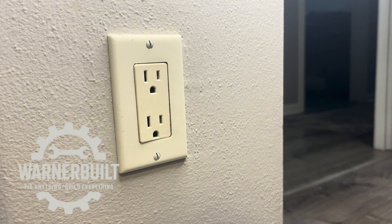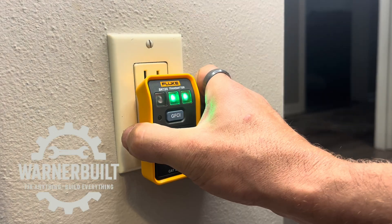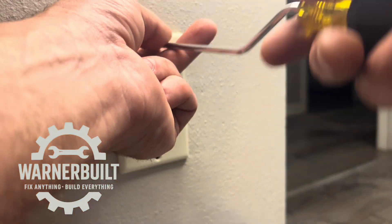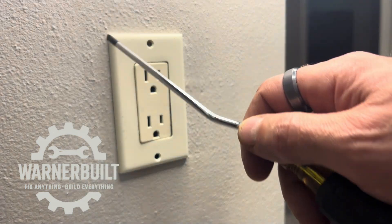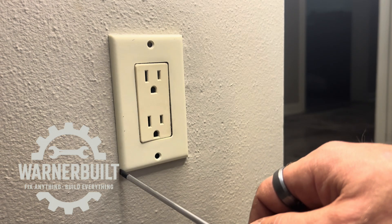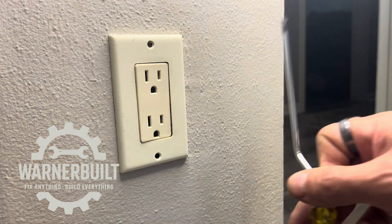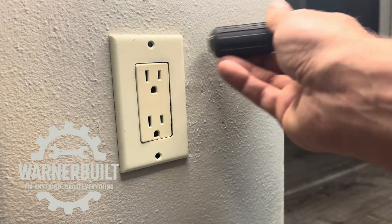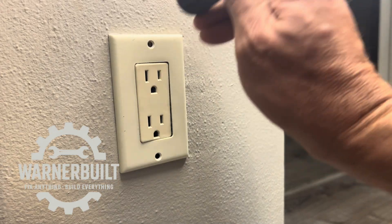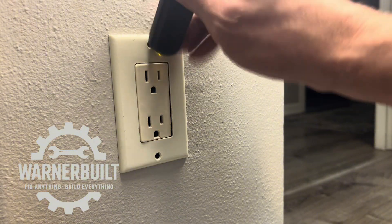Safety first — if the only thing you learn from this video is to shut the power off, perfect. Some people leave outlet covers on when they paint. I highly recommend scribing a line with a knife lightly all the way around the cover before removing it, or when you try to pull it off, you're going to peel your paint. You can also tap them to loosen them up so they don't damage your paint.